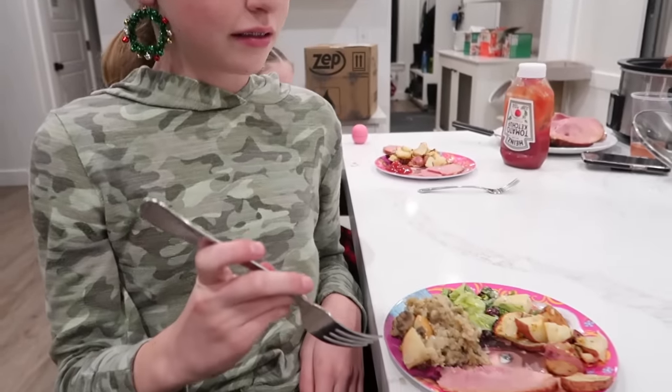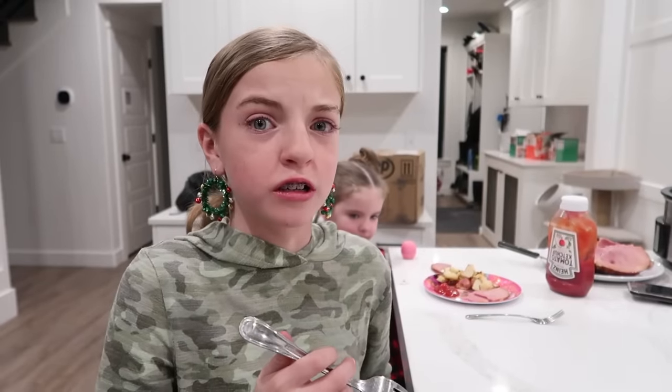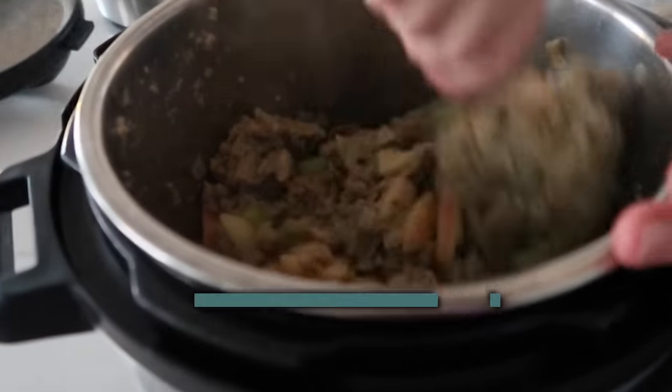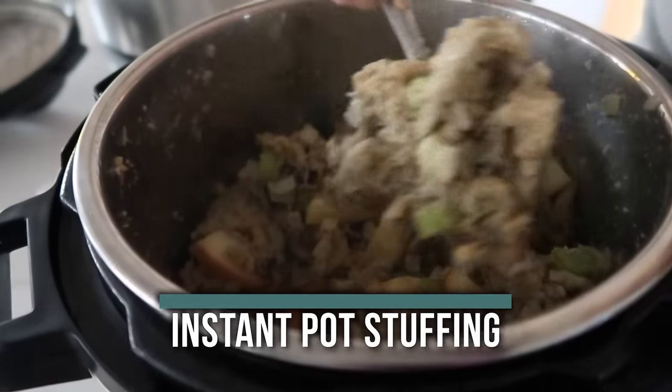Ansley is going to taste test our salad first. That's really good — I really like the dressing. I'd give it a five out of five! Now if you need one more side, I love making instant pot stuffing. There are a few more ingredients in this one but I'll teach you a few simple things to make it a whole lot easier.